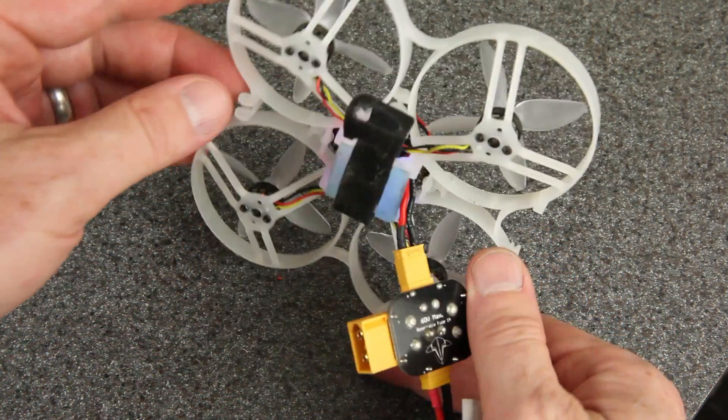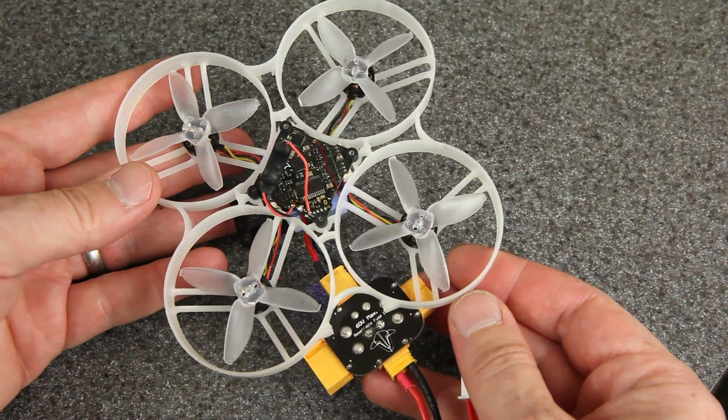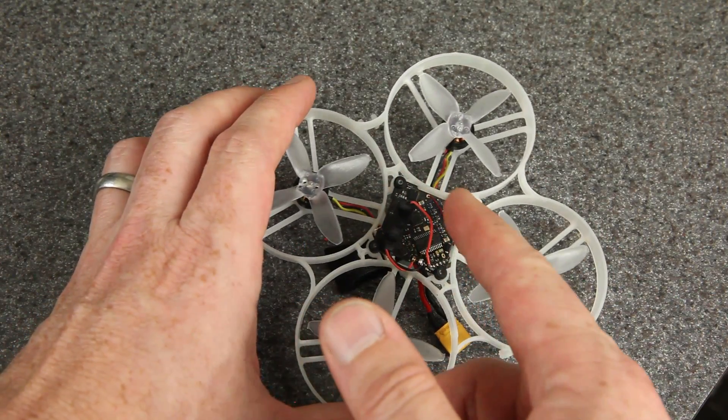There we go — now it's beeping because my receiver's not on, but you can see the lights on underneath. Everything's working. All that remains now is to put the camera and VTX back on — I'll do that off camera.